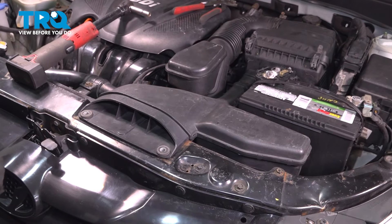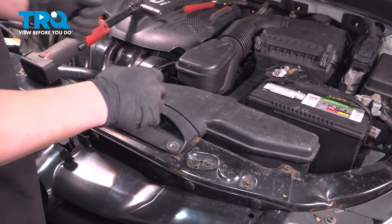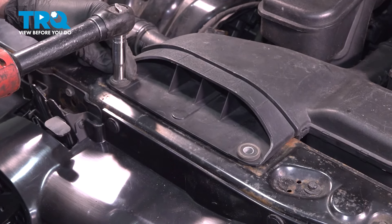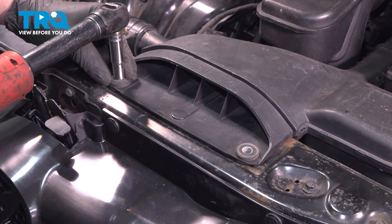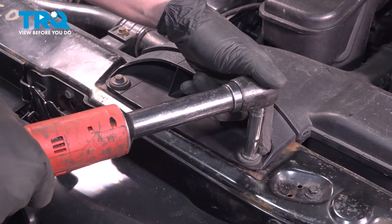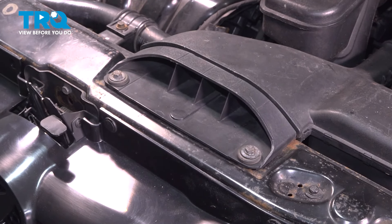Install the intake. Start pushing it on the top and then allow it to seat in when you hinge it down. Install the 10mm bolts and you're good to go.